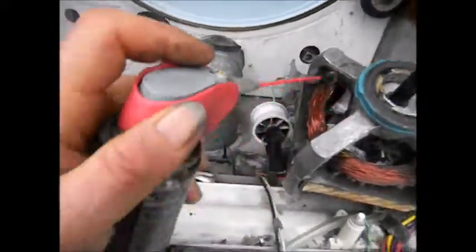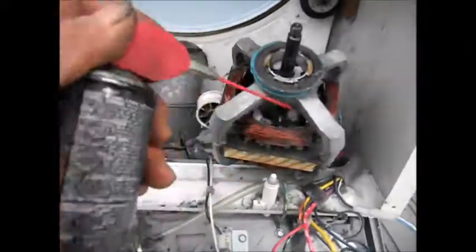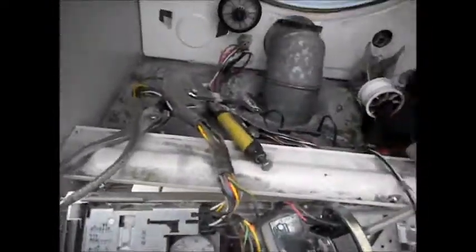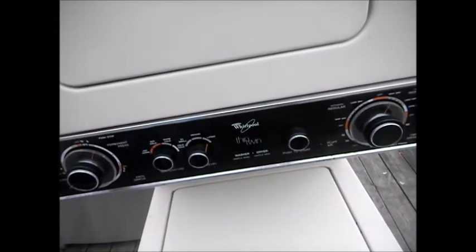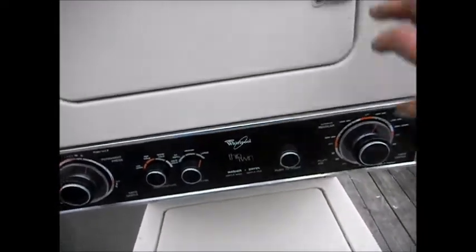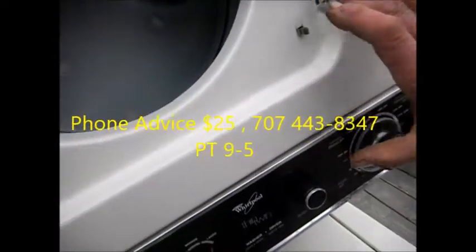And that's how I recondition the motors, basically. Then assemble in reverse order. Got it all back together — let's give it a try. It's working!